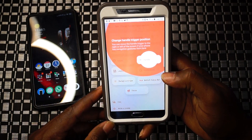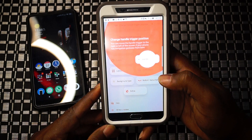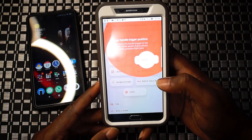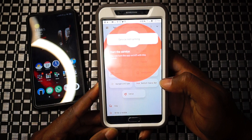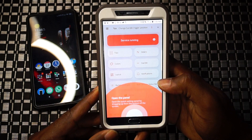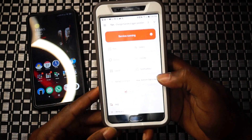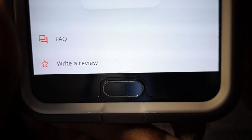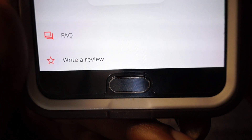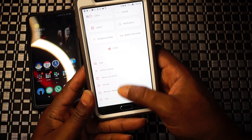Opening the app, we are greeted with the introduction. It says 'change handle trigger position - you can move the handle trigger to the right or left of the screen.' Being an older device, we don't have navigation gestures, so we're good. The service was not running, so we enable it, and now it shows you where the little button is - at the bottom of the screen right over the home button. You just swipe up to open the settings panel.